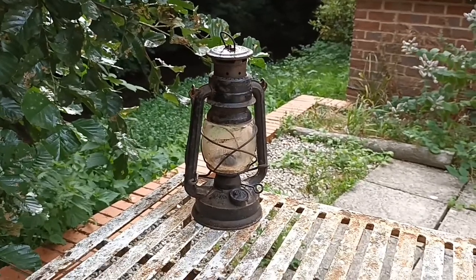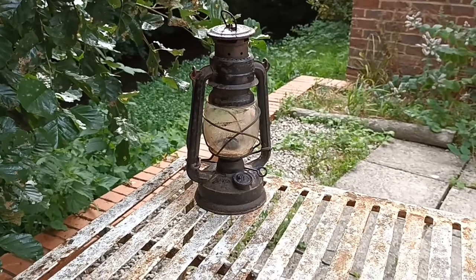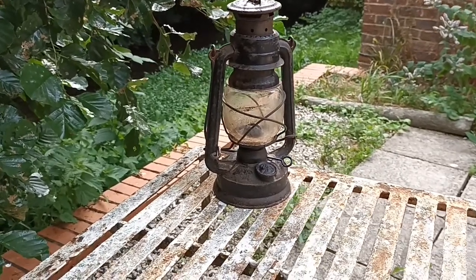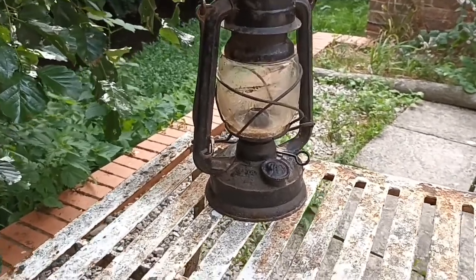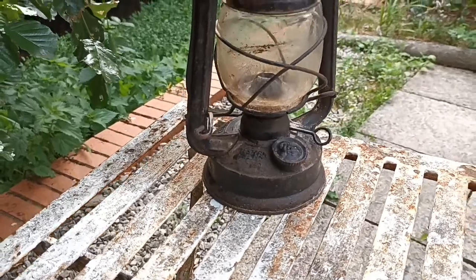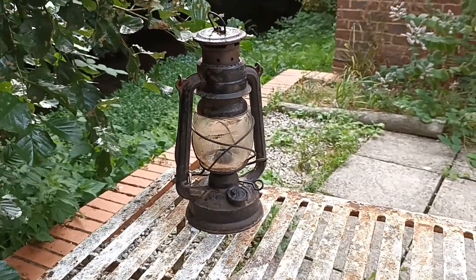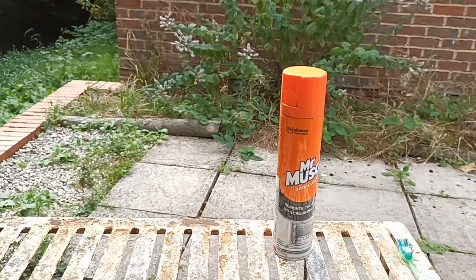Just got my hurricane lantern at the Great Dorset Steam Fair 2022 — got that one for three pounds. It does work, there's no wick in it, glass is intact, it's just very dirty and greasy. So I thought I'd clean this one and use oven cleaner.